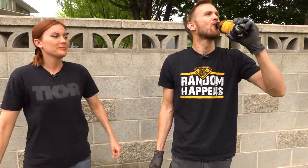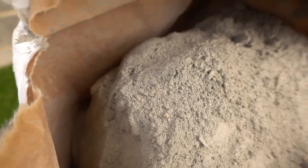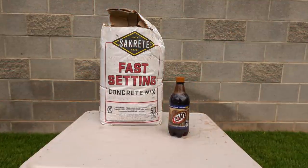Yes, tastes like root beer. Very root beer-y. One more test just to be sure. Could be colder. In today's video we're going to see what happens if you boil wet cement, and also what happens if you mix cement with root beer.